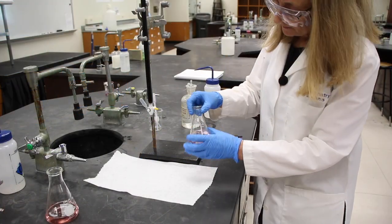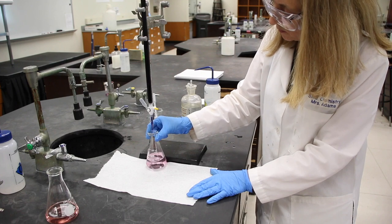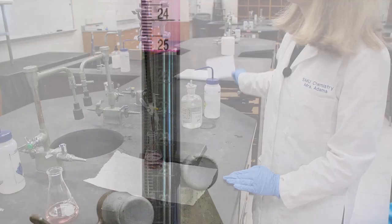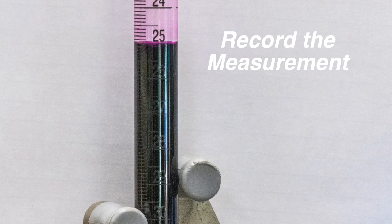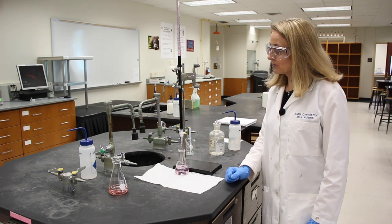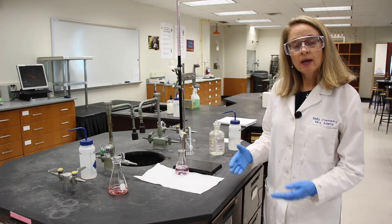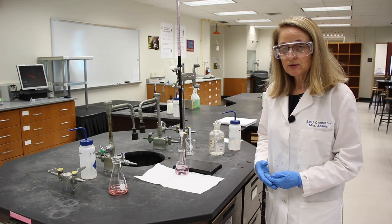Wash the walls of the flask. I've got a piece of white paper underneath so we can see the color better. I wash the walls of the flask of any permanganate solution. That's a beautiful titration — let's read the burette. We need to make a second determination of the percent hydrogen peroxide in the solution. I'll rinse my Erlenmeyer flask out with tap water and then DI water, then we'll go re-weigh it, add some more hydrogen peroxide solution, and weigh it again. Let's do that in the balance room.